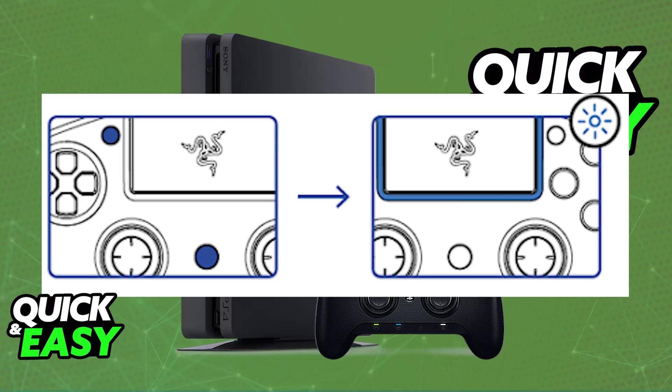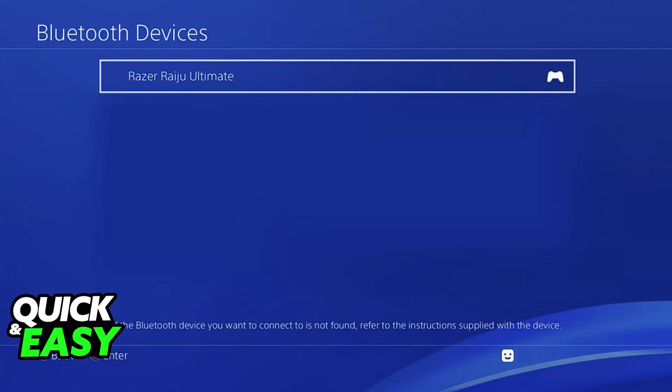With this done, go to Settings and then Bluetooth Devices on your PlayStation 4. You will be able to find the respective Razer Controller from there and just choose it from the list. Once selected, it will be connected and ready to use on your PlayStation 4 console.